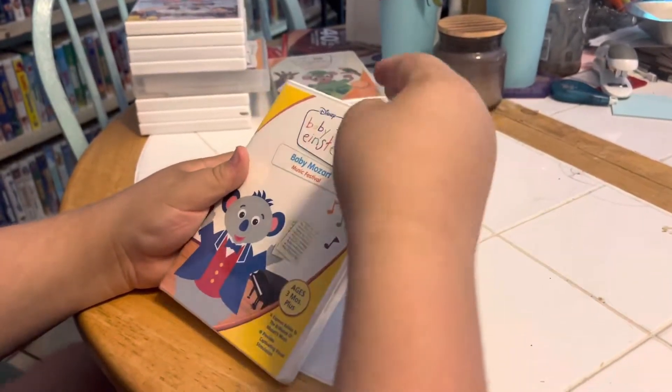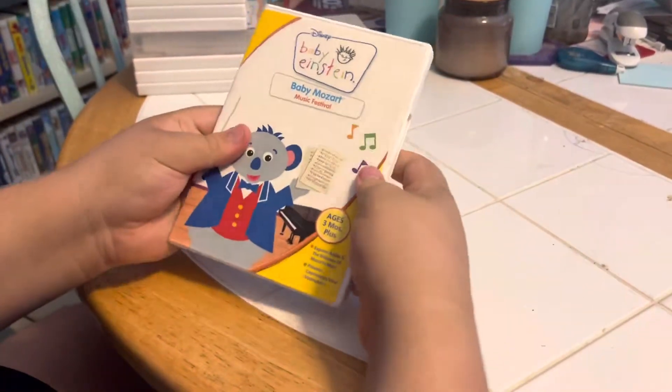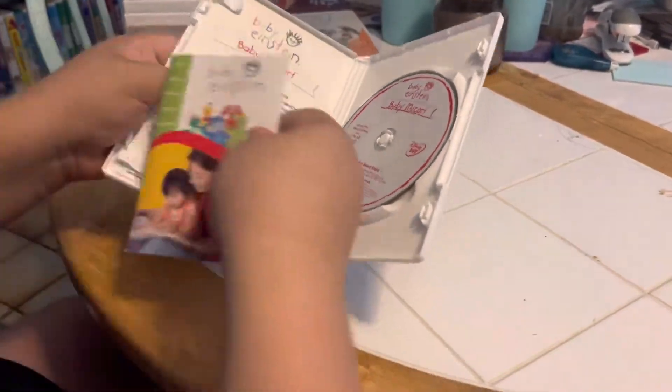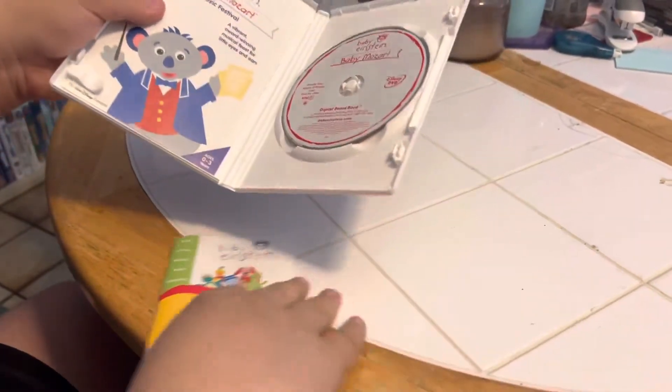Now we're going to open it up and see what's inside. And inside we've got a booklet, an Appearance Guide, and a Baby Einstein Baby Mozart DVD.